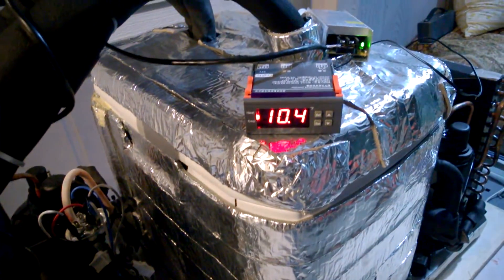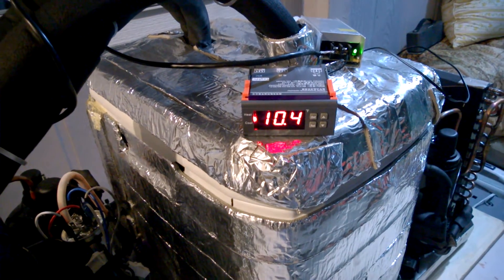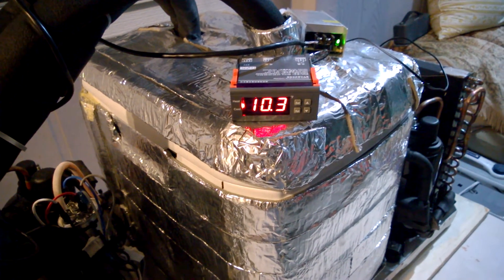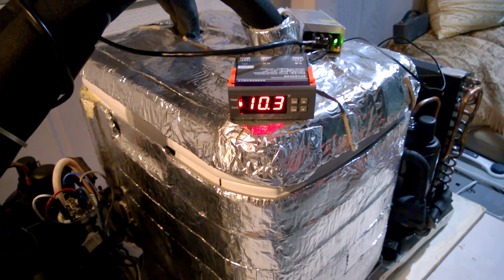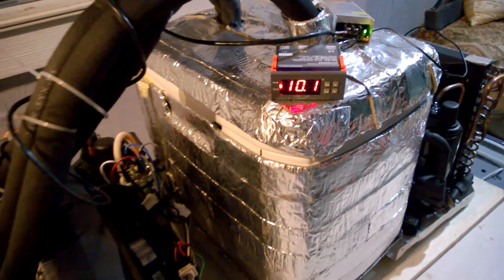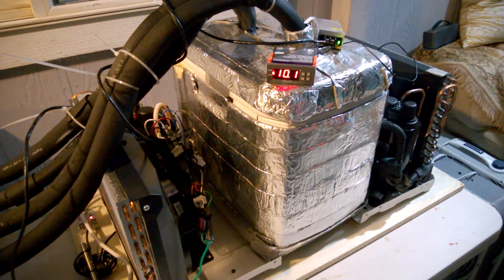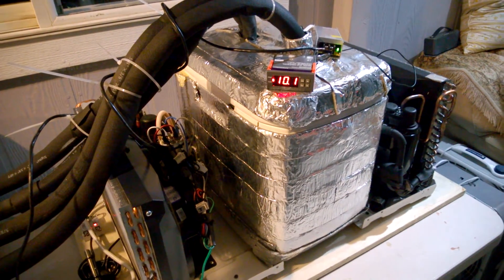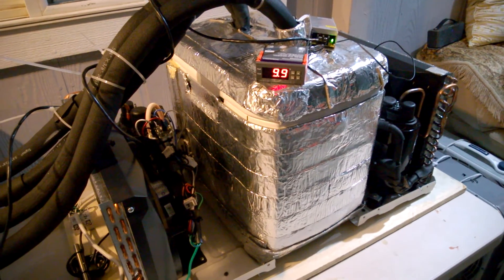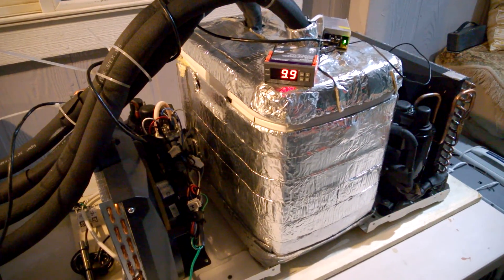After running for about two minutes, it already pulled it down to 10 Fahrenheit. As soon as it hits 10 it's going to kick off. That's all there is to it — it's going to wait until it goes back up to 12 and kick back on again.